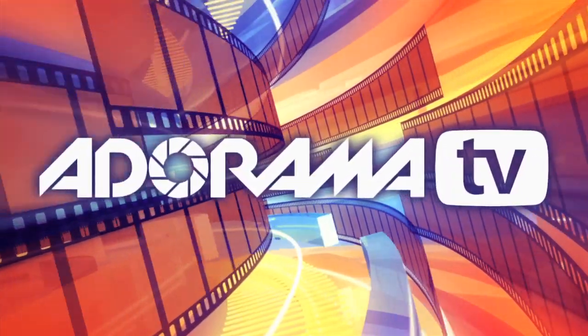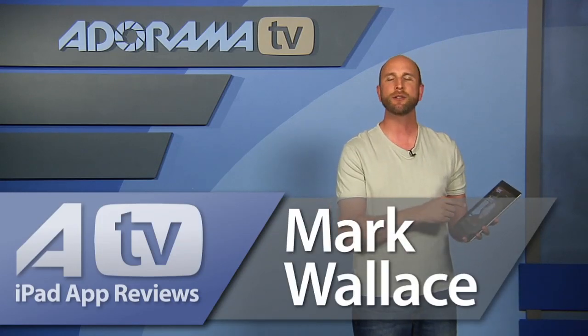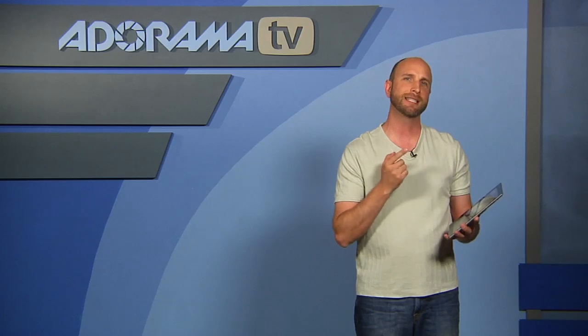You're watching AdoramaTV. Hi everybody, welcome to this episode of AdoramaTV. I'm Mark Wallace. This week we're going to look at a new iPad magazine from Kelby Training. It's called Light It.